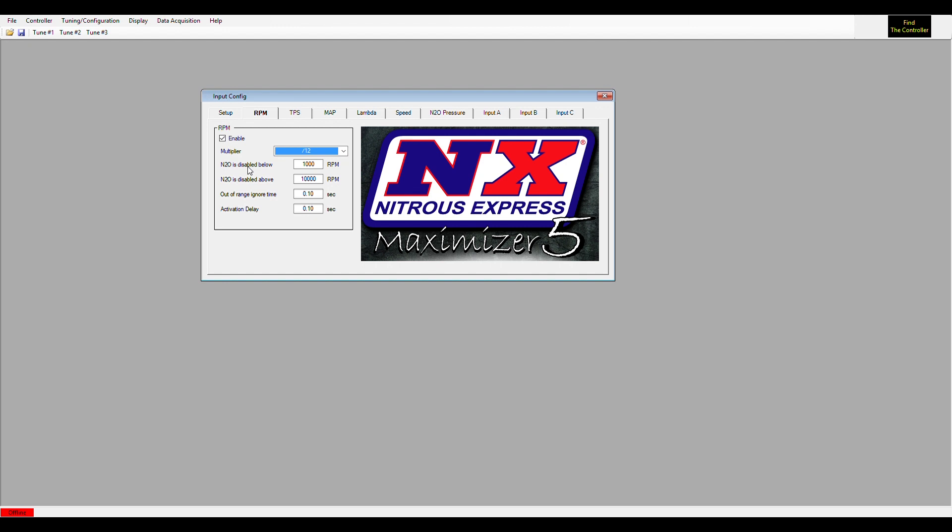What the RPM feature does is allow you to turn the nitrous off below a certain RPM and off above a certain RPM, giving you a window of RPM in which the nitrous is enabled. The out-of-range ignore time is how long it will take to turn the nitrous off once your RPM is outside of the range you've set.